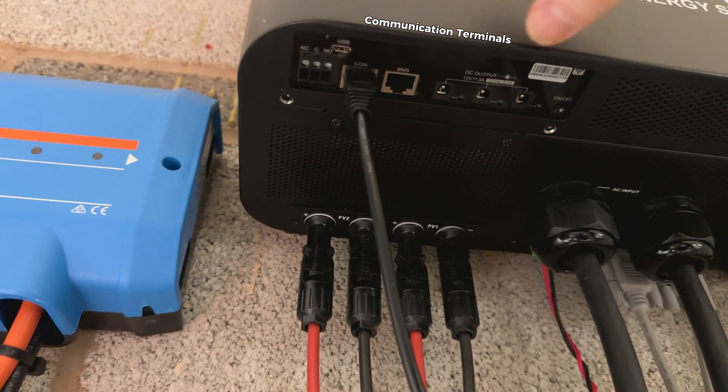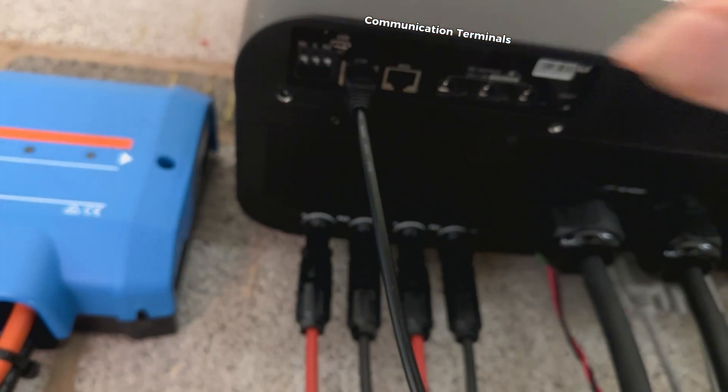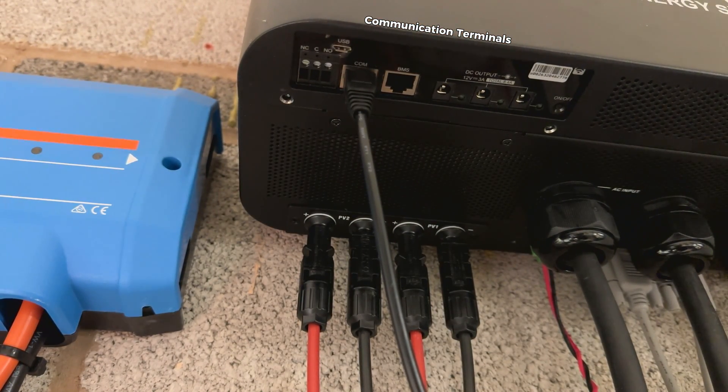These are all low voltage terminals — three pins for normally closed and normally open contact. You can trigger a generator or start an automatic transfer switch. It is a general purpose dry contact as it is called in the manual.